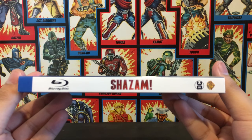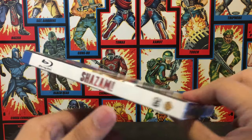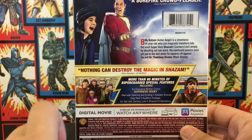Shazam right here, and then you also have the Shazam logo right here. And you got the back — back's not too bad. You got the Shazam family right there.